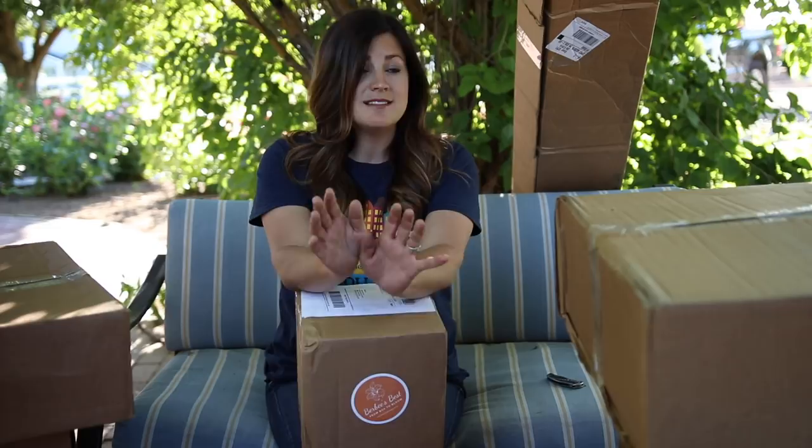Hey guys, how's it going? We are going to do another unboxing video because it seems like we just keep getting boxes in the mail. I don't know, it must be the season. I have 11 to unbox tonight and it feels like we just did one of these. The fun thing about tonight is I have absolutely no idea what's in any of these boxes.